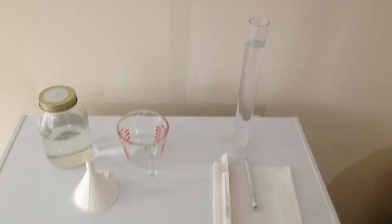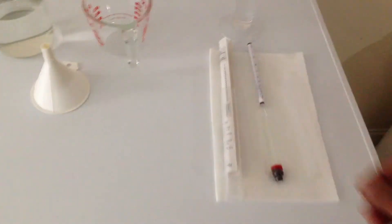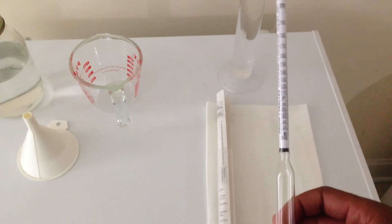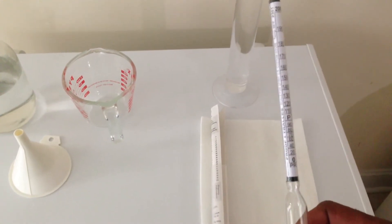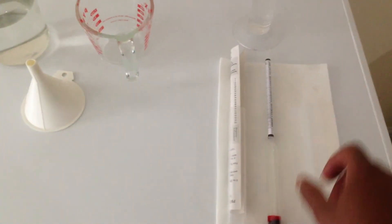Hello again YouTube. I'm back with some additional information for those that may want to try this. In order to test the proof or the percentage of your alcohol from the ethanol you produced, you're going to need some test equipment. The primary piece of equipment you're going to need is something called an alcohol hydrometer. This hydrometer is a tool that will allow you to test and find out the percentage of alcohol in your product — the alcohol by volume percentage and the proof. You can buy this off Amazon and various other places on the net.